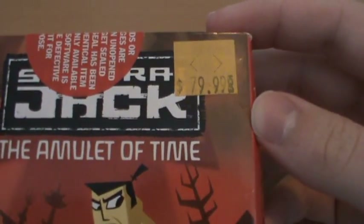As you can see up here too, I got it for $80 on release. And we've got all these Target stickers — for some reason Target loved to cover their games in ridiculous numbers of stickers.